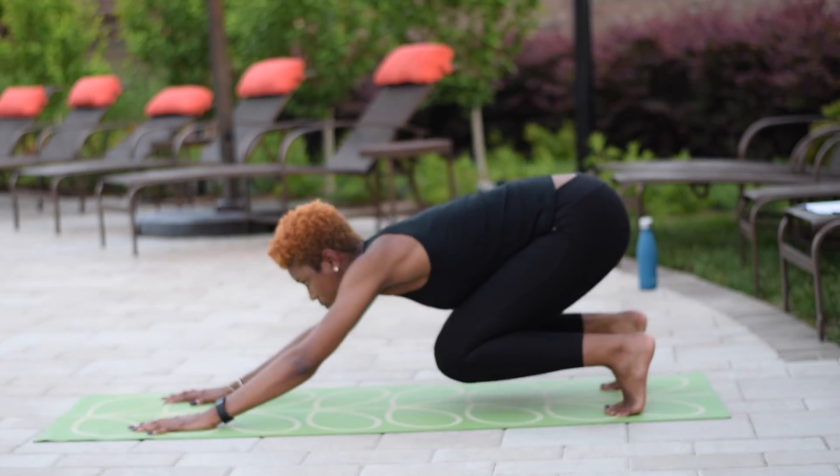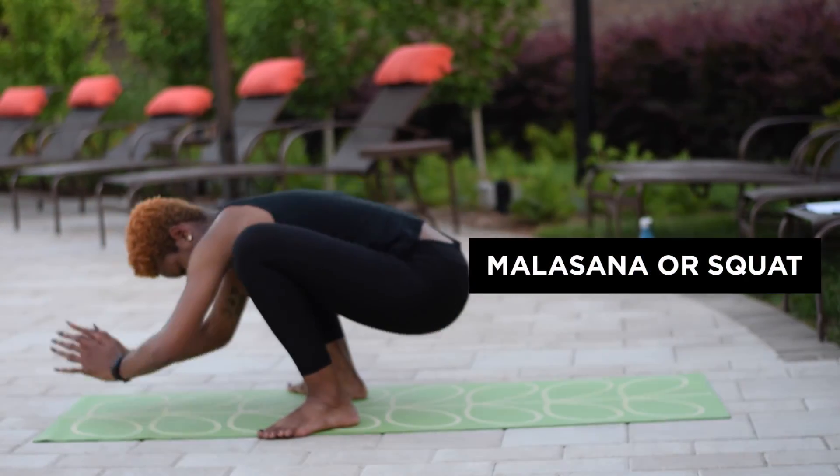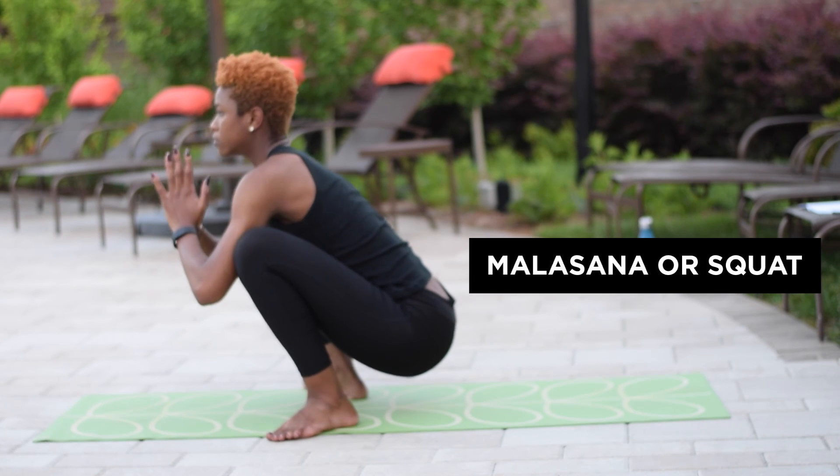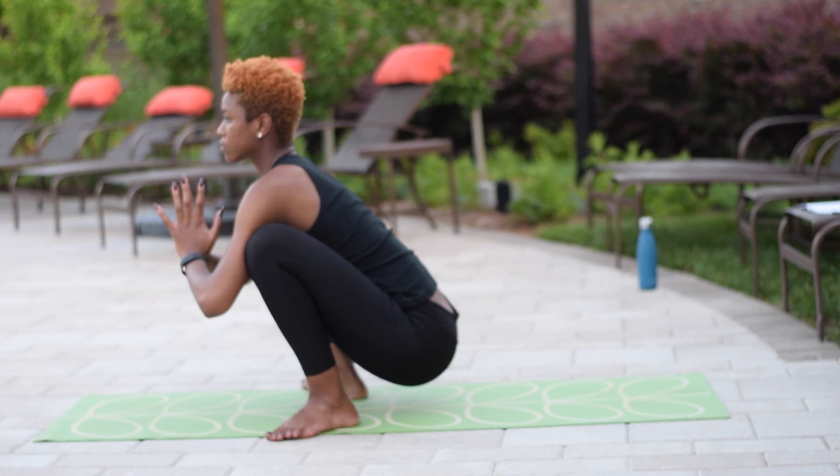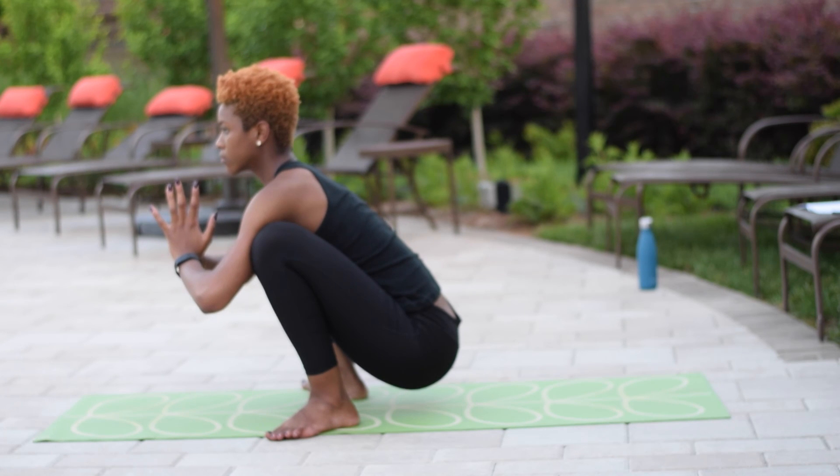Step or jump into your malasana or squat. Your toes will be pointed towards the outsides of your mat, outside of your arms pressing into your thighs or knees. Pray your hands at heart center.